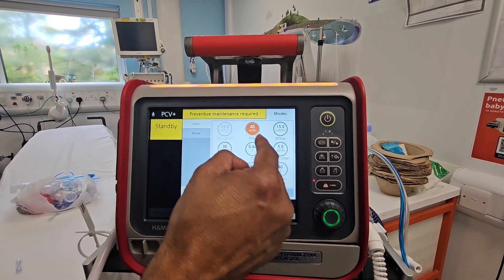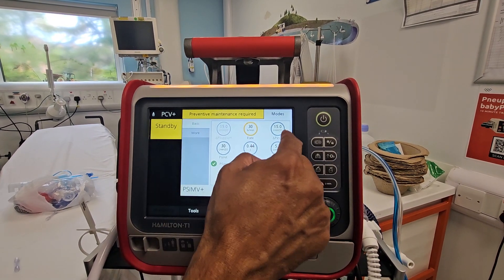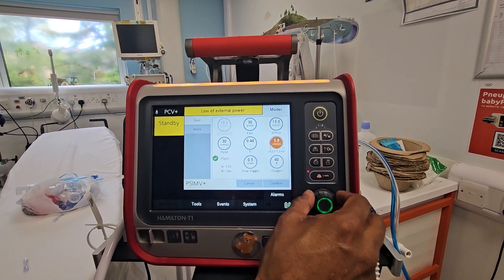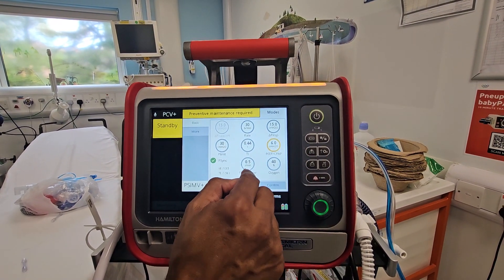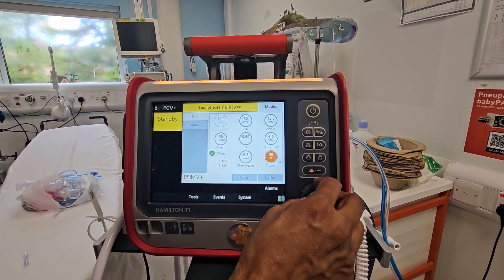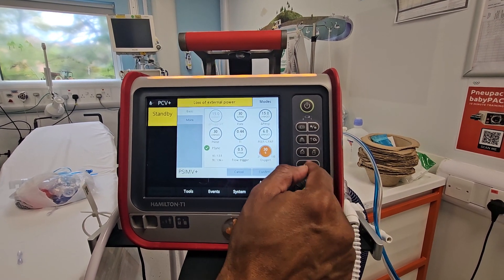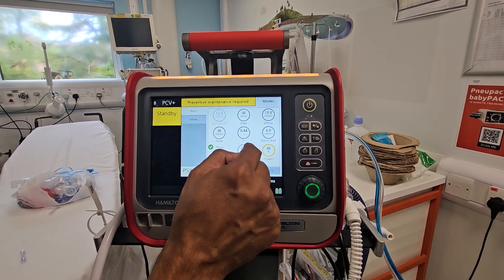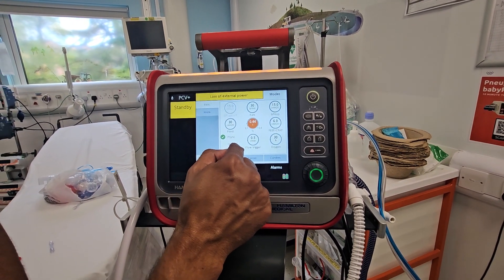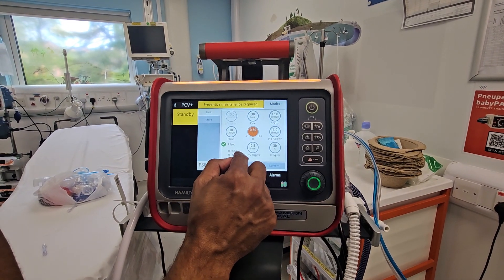To change a setting, click on it and press to confirm. I'm happy with the 20. Let's say I'm going to increase the PEEP to 6 — confirm that. You change your oxygen here; let's say I want to go down to 30%. If you're not connected to oxygen, the ventilator will remind you to connect to oxygen. This is your I-time; it will also show you the inspiratory-to-expiratory ratio. If I increase the I-time, the IE ratio will obviously change. Let's set it at 0.6 and confirm it.